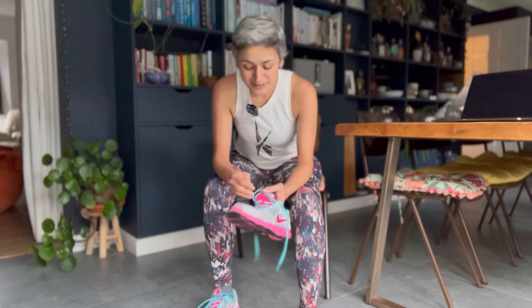Hey guys, welcome back to my channel. So I was thinking the other day - one of the most asked questions for me is how do you eat all this amazing food and kind of try and stay fit? And actually, I absolutely love exercise.